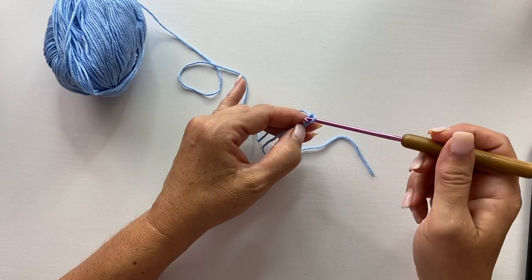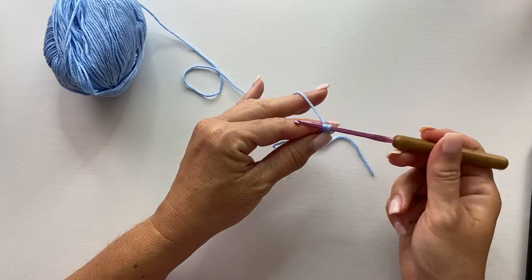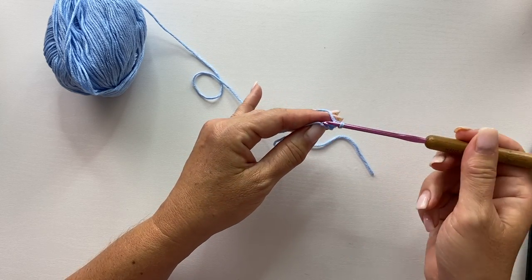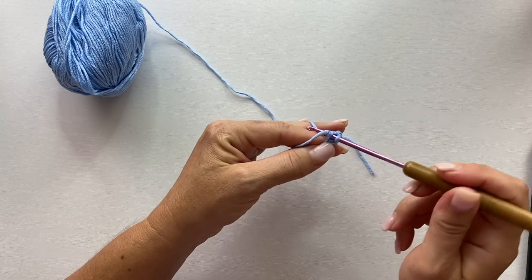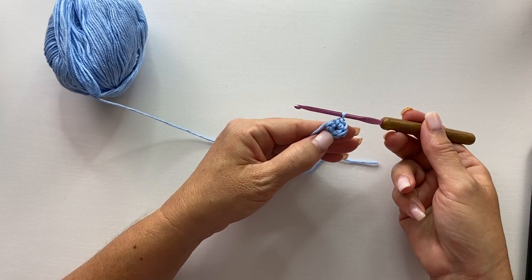So we'll count back one, two — single crochet: insert your crochet hook, yarn over, pull up a loop, yarn over, pull through two loops on your hook. That's one single crochet. We'll do that a total of six times. And that's what the end of round one should look like.